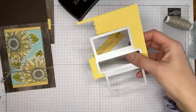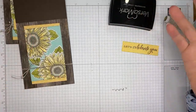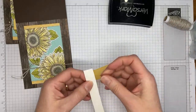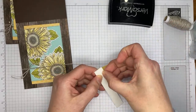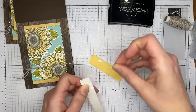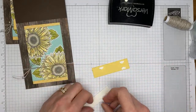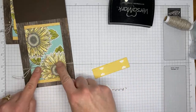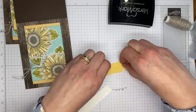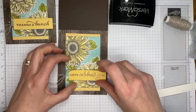There's my die-cut sentiment. I'm adding Stampin' Dimensionals — I cut mine in half, but minis work too. I recommend sliding the dimensionals out toward the edges of the die cut rather than the center, because you've got linen thread running through there. If you put dimensionals right on top of the thread you get a weird lump in your sentiment — nobody wants a lumpy sentiment!